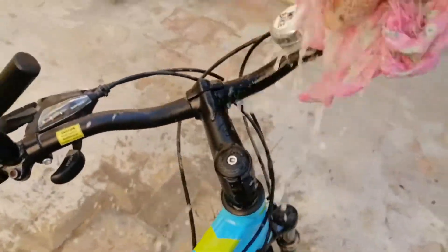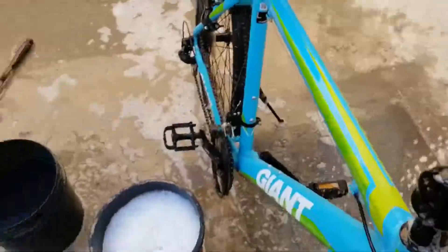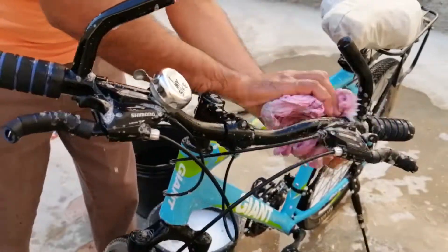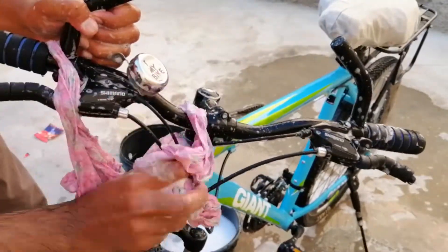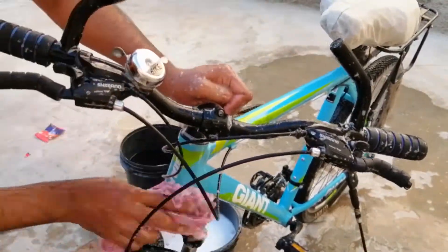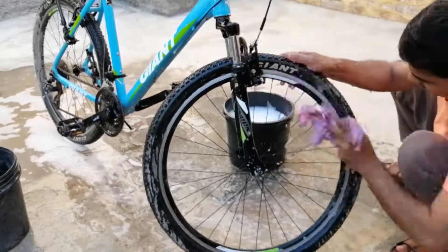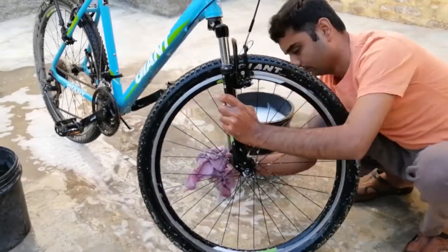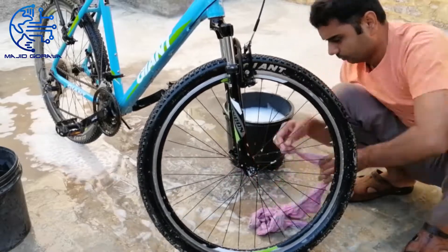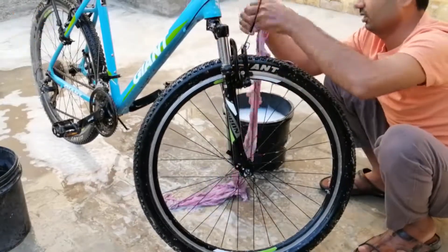You have to start from the top of the cycle — don't start at the bottom. Now that the handle is at the top, I'll clean it up so that the dust and dirt will flow down. If you start from the bottom, the dirt will flow from the top and make the bottom dirty again. I started with the front wheel of the bicycle, cleaning up and down. I will carefully clean everything — I will clean every wire of the wheel, the brakes, and the wires one by one.